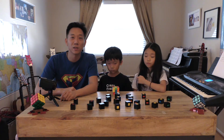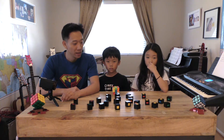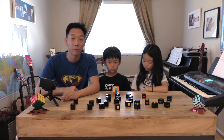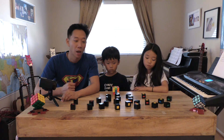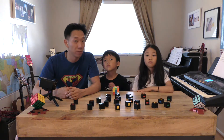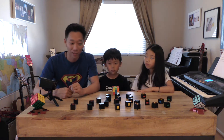Hello and welcome to our series of YouTube videos that will teach you how to solve the Rubik's Cube. If you haven't seen our introduction videos already, I recommend you go and watch those because they will teach you important information about how the cube is built and how we're going to teach you some of the methods that we are using. But if you've seen those and you're ready, then let's do it!